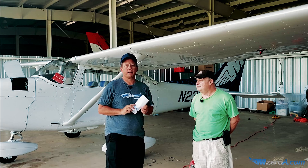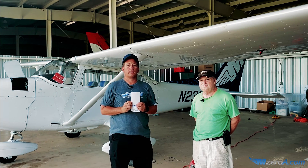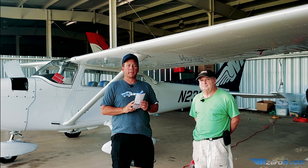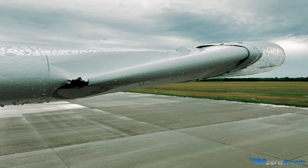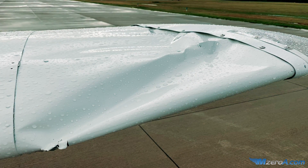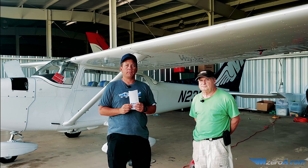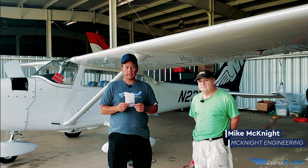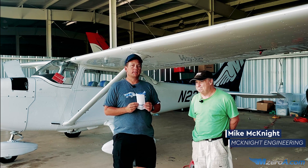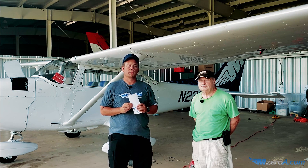Hey everybody, office dad here. I'm out here with 23 Mike Zulu today. As any of you know that watched our social media last year, 23 Mike Zulu had a pretty bad accident up there in Oshkosh, and of course we had a lot of corrosion issues we had to work through. Now that we got the airplane back, it's all fixed and painted up, we've elected to put a corrosion treatment on the aircraft. Mike McKnight here with McKnight Engineering came all the way down from Atlanta, and he's going to explain exactly what he's going to do for us and what the product's about.